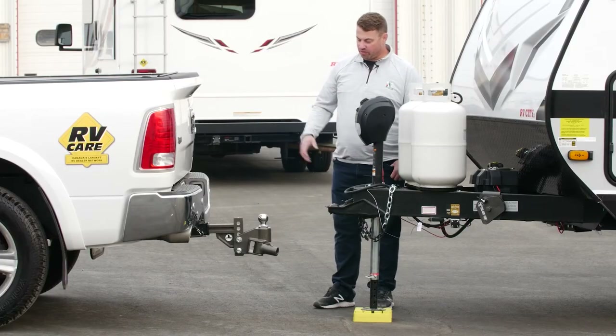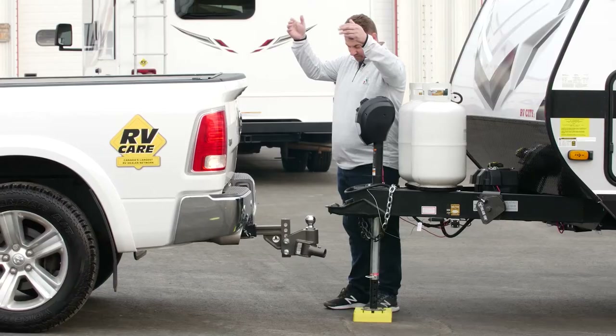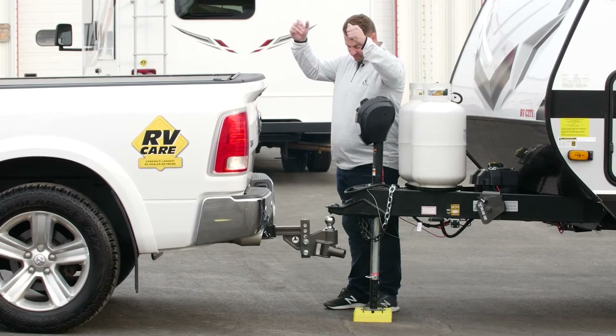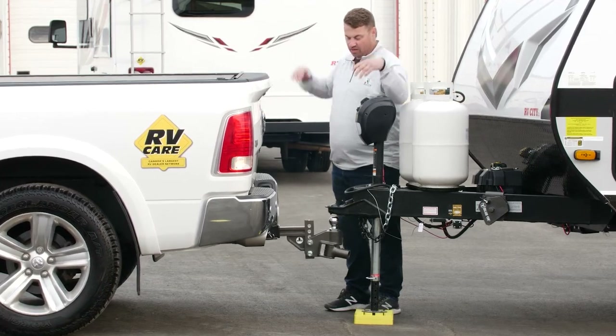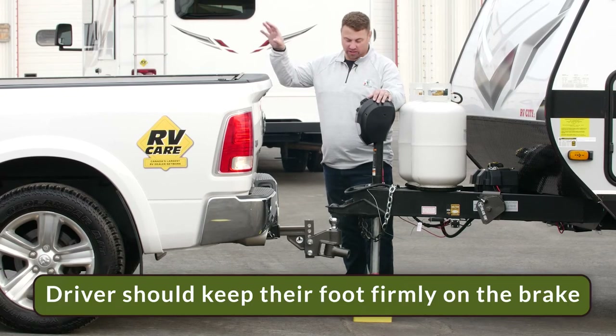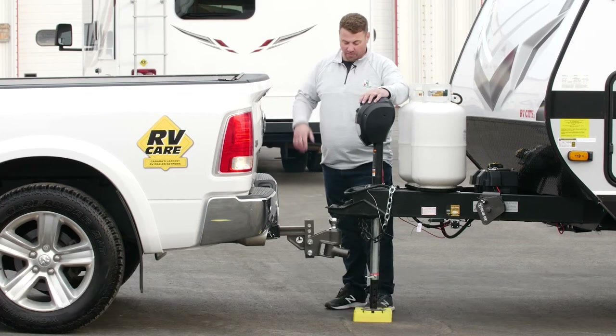For the next step, we're going to be backing the truck up underneath the ball and setting the trailer down on the ball. With the truck underneath the trailer, we have our driver still stepping on the brake, and then we drop the trailer onto the ball.